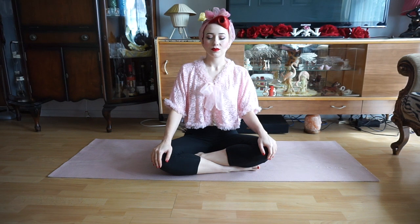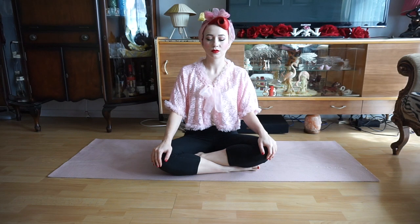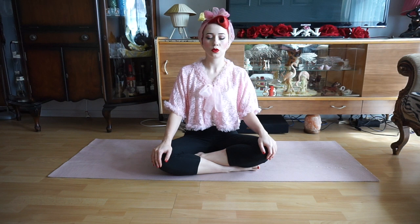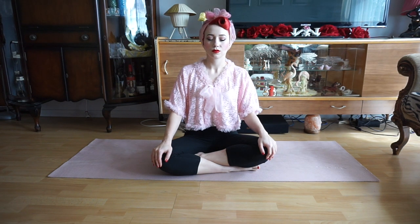We're going to start in a seated position with our legs crossed. I'm going to place both my hands onto my knees, close my eyes and take a few deep breaths, relaxing and preparing myself to stretch. Remembering we're breathing in through our nose and out through our mouth.